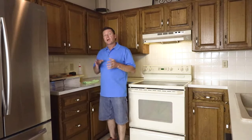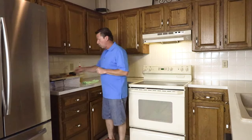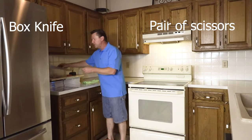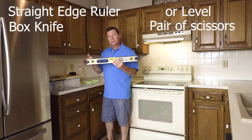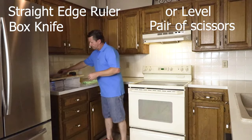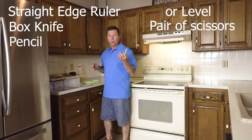Before we get started, I'm going to show you a list of everything you're going to need to make this project complete. Number one, a box cutter and/or a pair of scissors for cutting. A straight edge, metal ruler, or a level — I prefer a level for this job so we have a clean straight line. And of course a pencil for doing all your marking.